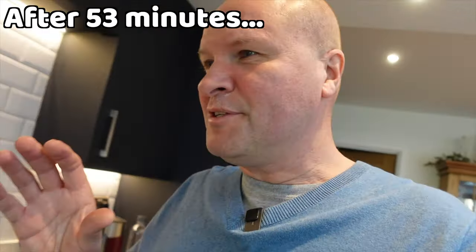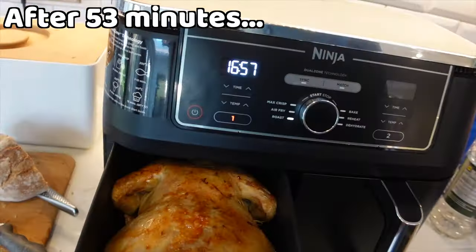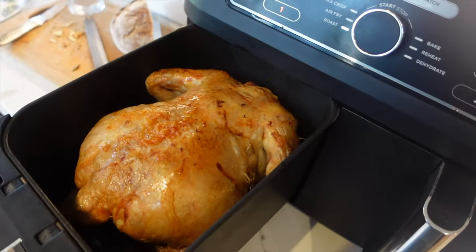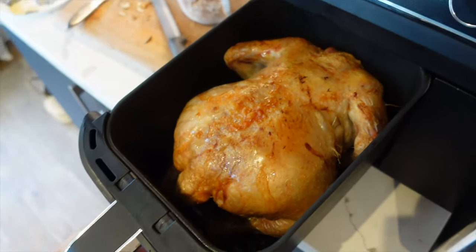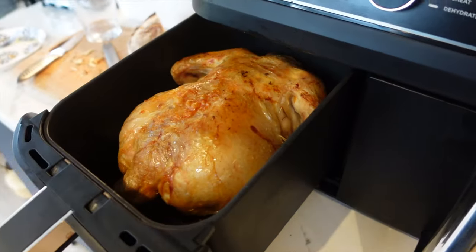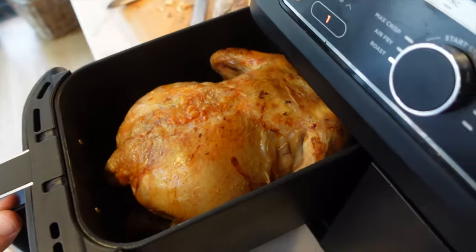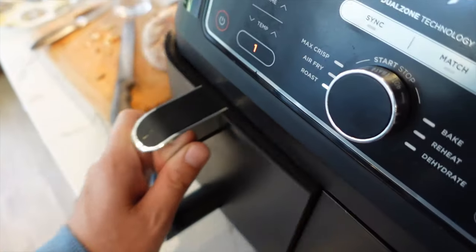It's smelling absolutely delicious — we have 17 minutes to go. Let's take a look. Oh, that is looking nice! We've had to flip the chicken over because it was really smoking. I think it was smoking because the legs were pointing up and getting too close to the heating element, so we flipped it over to cook this way for the rest of the time, and the smoke has stopped.